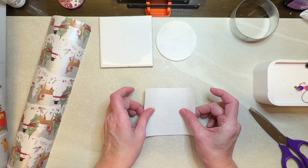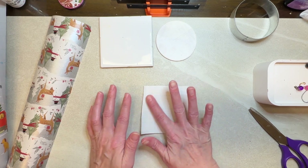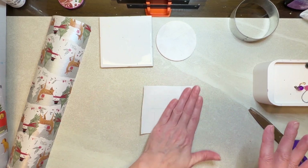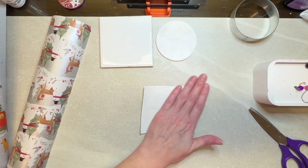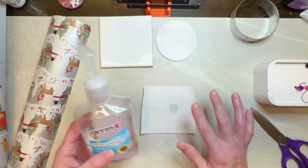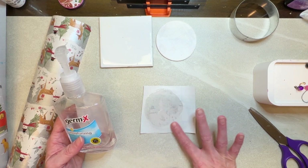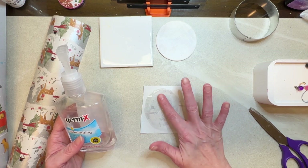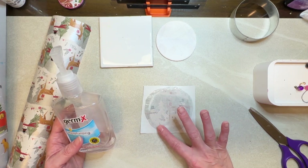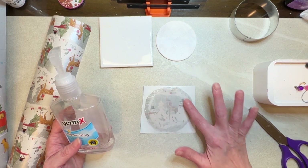I'm going to start with this side first and smooth out my edges. She laid the wrapping paper down — I'm going to make sure I get that little snowman because he is just adorable. If this works I'm going to be super excited. Then she just used hand sanitizer and rubbed it all over the paper.